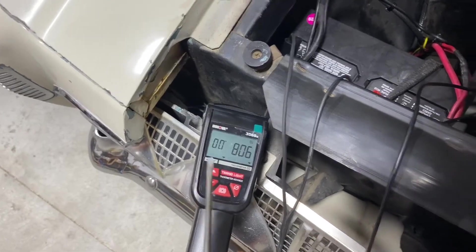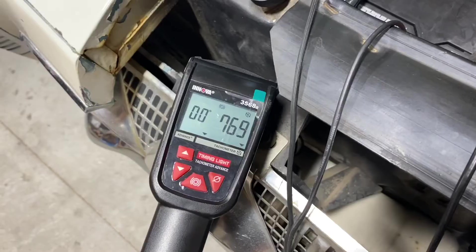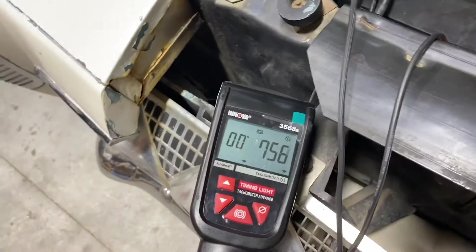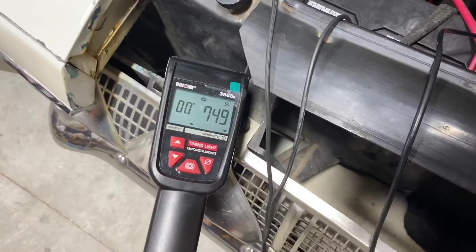Our idle is a little high, so I'm going to back it down to 750 RPM as our baseline. I can use the timing light's digital RPM readout right here by the vehicle so I don't have to go back inside the car. Coming down on the idle speed screw until we're happy — 750 RPM. Now let's look at the vacuum gauge again. We're at 16 inches of mercury. Now it's time to get to adjusting.